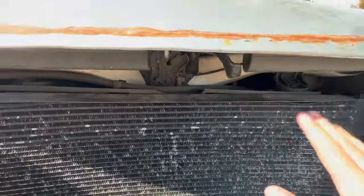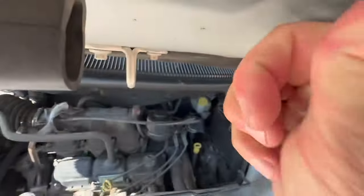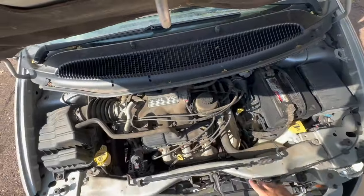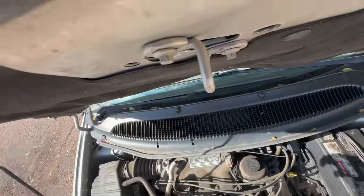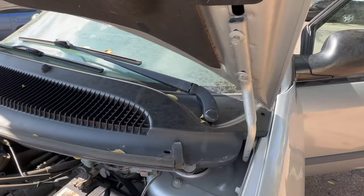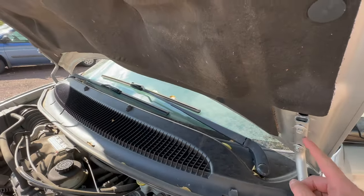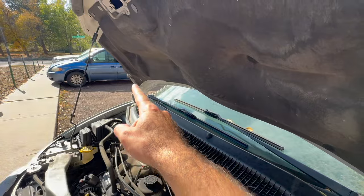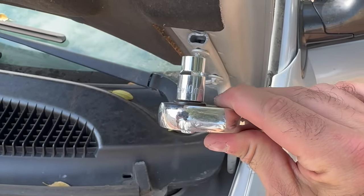Mine's missing pieces so yours won't look like this, but go ahead and push that to the side and lift up. You can grab the support arm and put that in. You'll see that the hood is connected only by these support arms with two bolts on each side — one, two, and one, two. These are 10 millimeter.